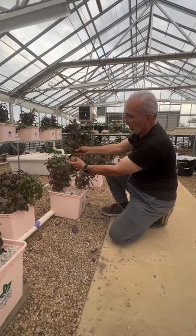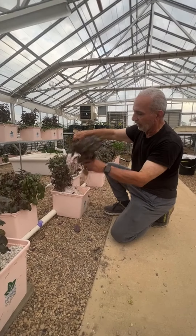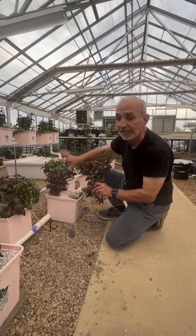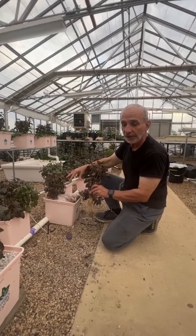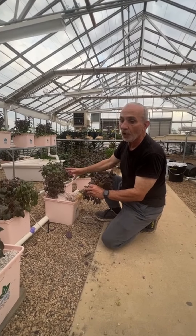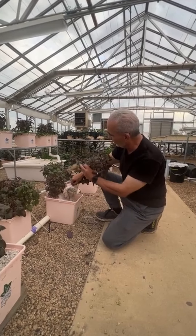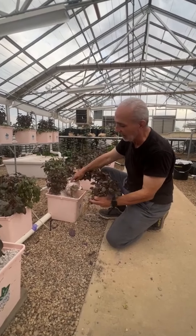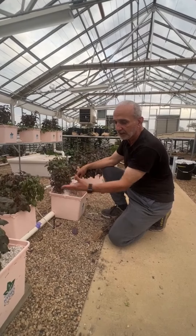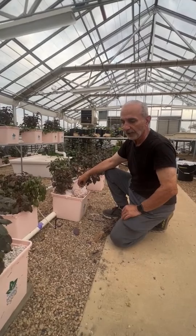Instead of throwing all this perlite away and having to buy more, I'd like to recycle it as a proof of concept for homeowners or people who can't afford to keep buying perlite. Commercially, they dump the whole bucket and refill it, because the labor cost outweighs the cost of new perlite. But as a hobby or small-scale operation, you can afford to do this — and I've done it many times, with no toxicity or disease carried from one crop to the next.